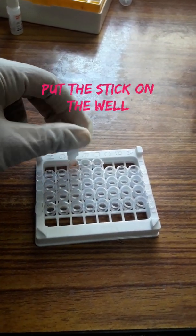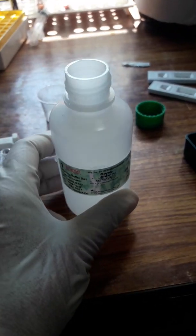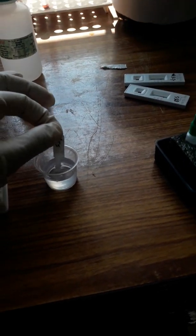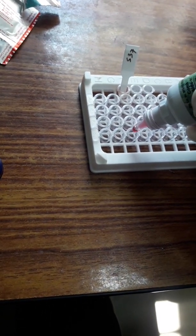With the help of the comb stick, mix the blood serum and sample diluent properly, and place the stick on the well. Wait for 15 minutes. After 15 minutes, wash the stick with buffer solution and dry the stick.